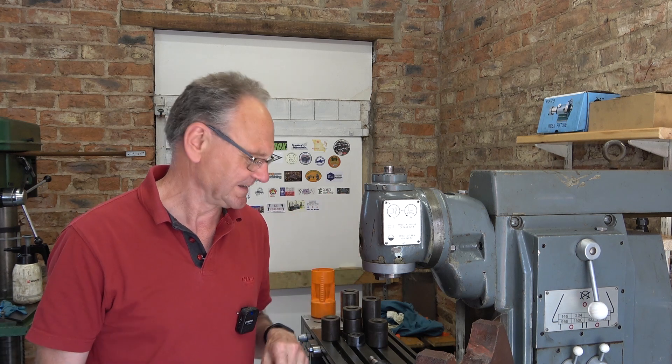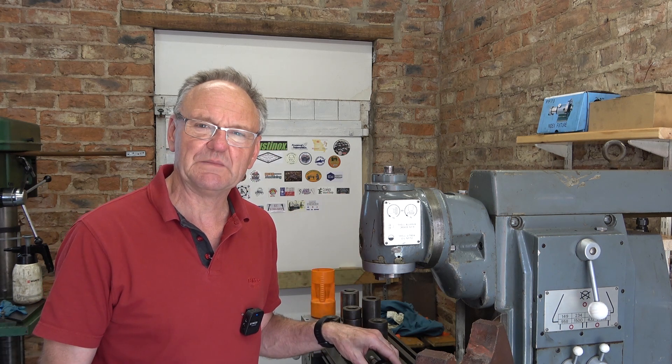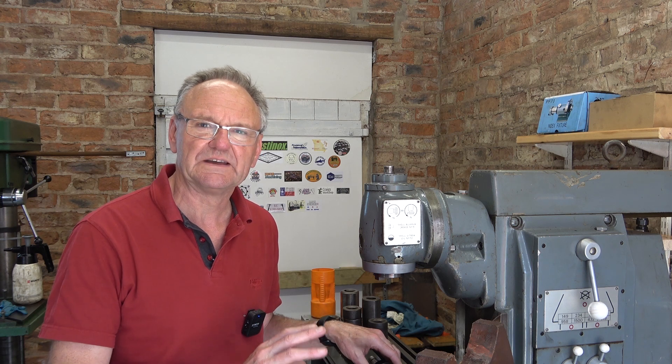Welcome to Haxby Shed and part two of improvements to this vertical head on my Harrison Mill. There are only two parts to this, so this is the final part. I want to address some comments that I had on part one, which has been out about three days now.